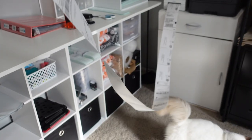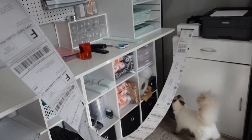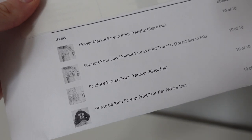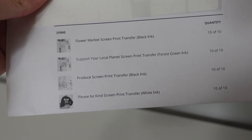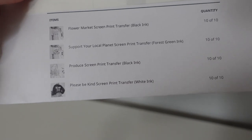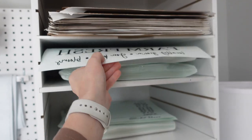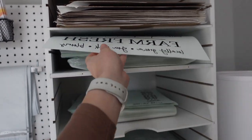I just printed all my labels that I need. These are a lot of screen print orders — I think there's a few shirts in here too, but majority are screen print transfers. Let's start packaging this order. They got so many: the Flower Market screen print transfer — 10 of those; Support Your Local Planet — 10 of those; a Produce screen print transfer — 10 of those; and the Please Be Kind screen print transfer — 10 of those as well.